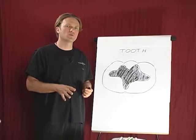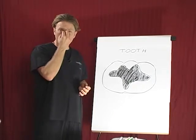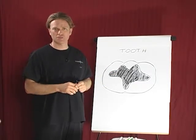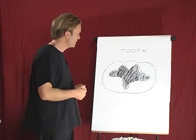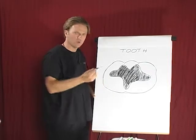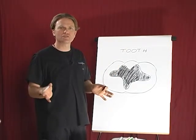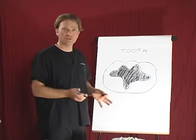The number one priority when we're removing mercury is to keep it from getting into the patient's body. We protect their air source, so we have a nose piece on them that they breathe through for the entire appointment. Inhalation of vapor from mercury removal is one of the most dangerous routes of exposure. The number of mercury atoms generated and released into the environment is impossible to count, and every one of them can elicit a disease process in a patient — so it's something we take very seriously.